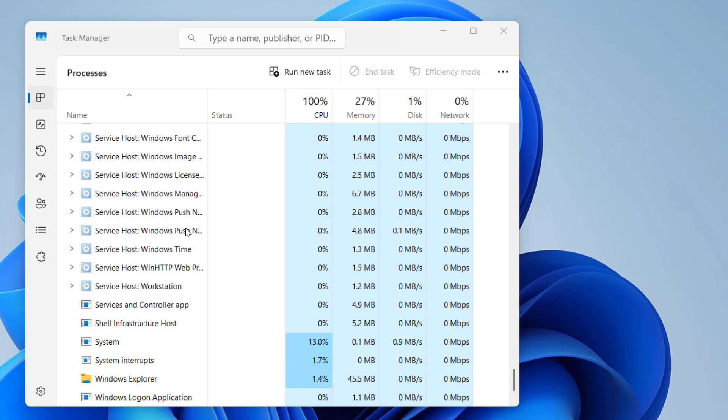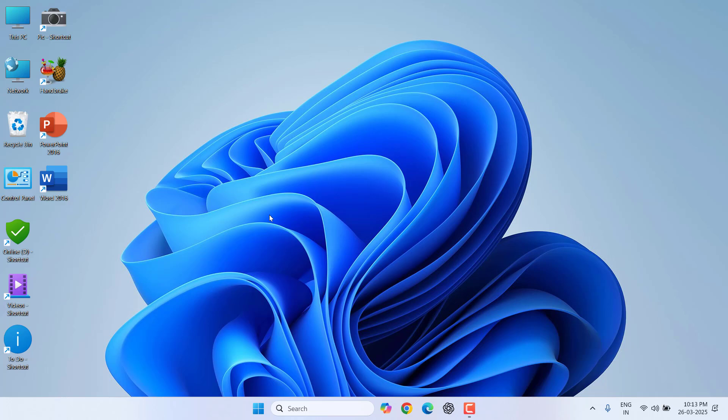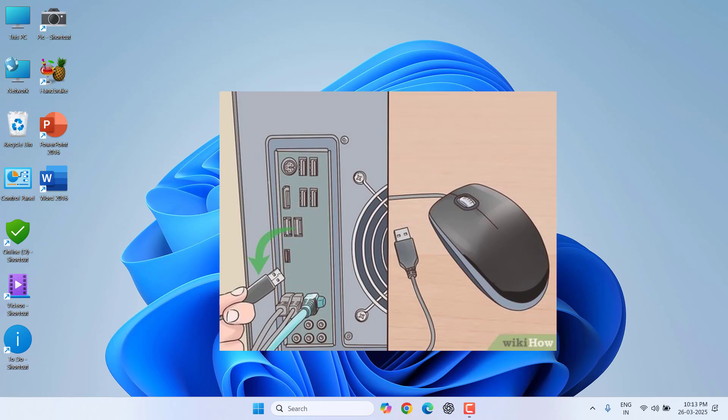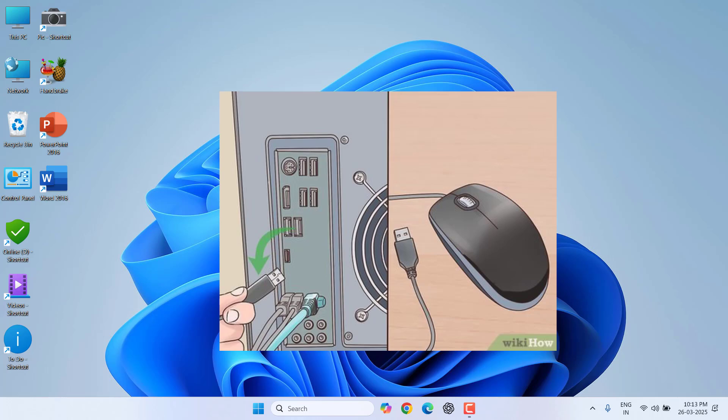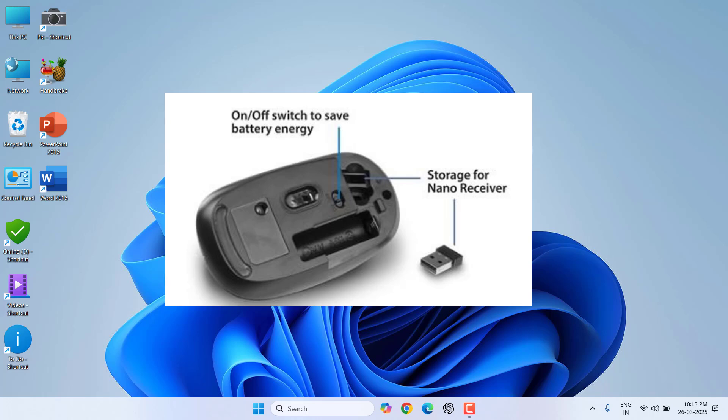After that, close Task Manager by pressing Alt+F4. If you are still facing the problem, the second method is to directly unplug the mouse from your laptop or PC. If you have a wired mouse, unplug it directly. If you have a wireless mouse, first turn it off, then remove the receiver and reattach it. If that doesn't work, completely shut down your PC and then restart it.